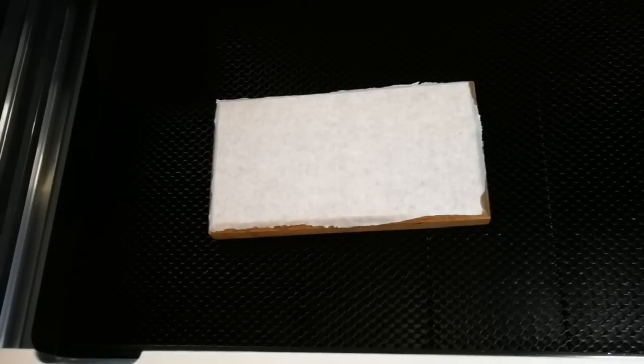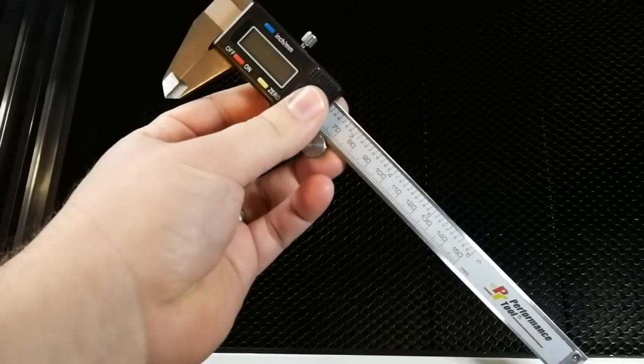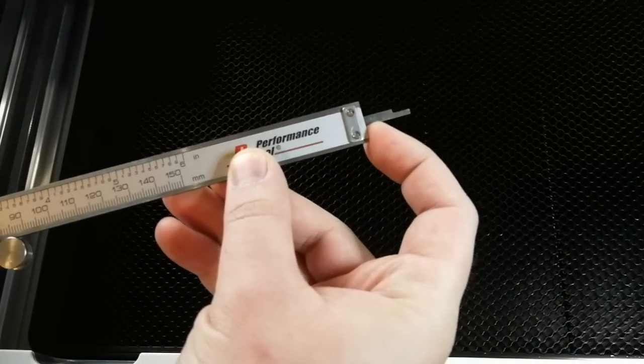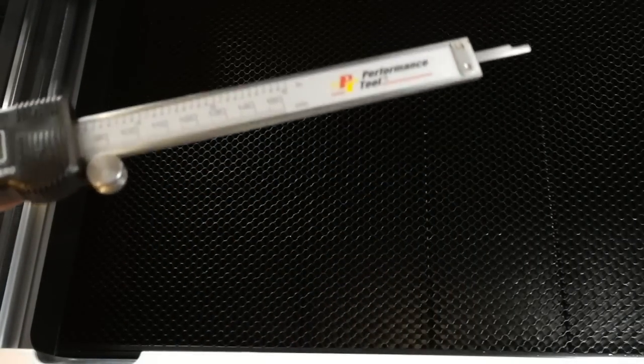So let's get started. First thing you're going to want to do — as you can tell, the crumb tray is still in there. We're going to use our digital caliper tool here. Make sure you turn it on when it's at zero. What you're going to do is come all the way over to the edge of your tray and take the bottom edge of your caliper and, while you open it, you'll see that little stick that comes out — this is what we're going to use to measure the depth of the tray.